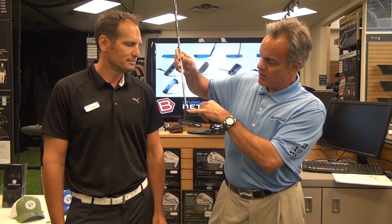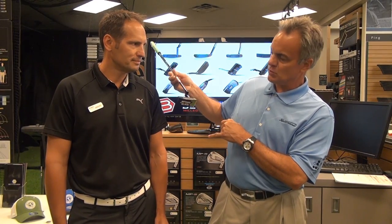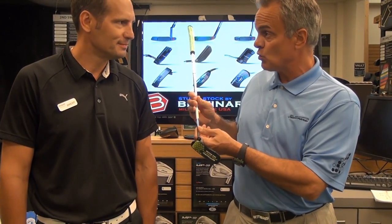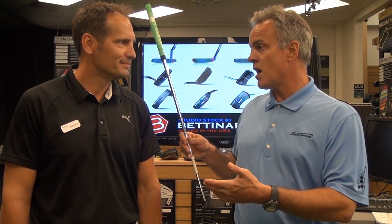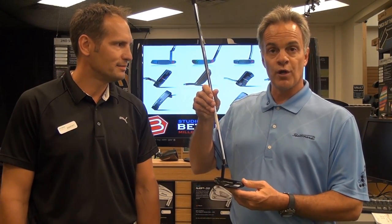You have a plumber hosel right here, and a sight line — just absolutely beautiful. The Studio Stock series has been unbelievable for your store and great for Bettinardi Golf. We're getting ready right now, believe it or not, designing the 2013 models — going to be awesome. Those won't be released until December, but what we have right here is just absolutely stunning work.